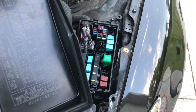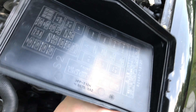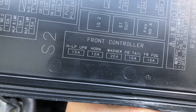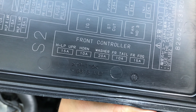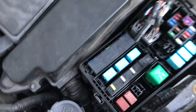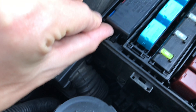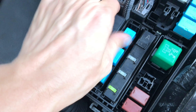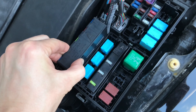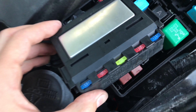Next we're going to look for the horn fuse on the diagram conveniently attached to the back of the fuse box cover. Looks like it's a 10-amp fuse located in the front controller, second from the left. We'll need to press two tabs on each side to take it out, and now it should come right out — this is the 10-amp fuse we're looking for.